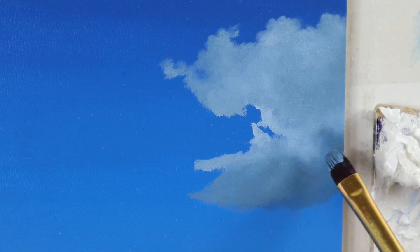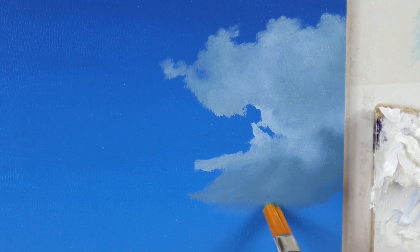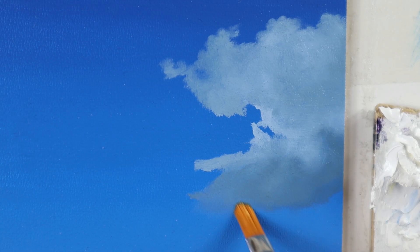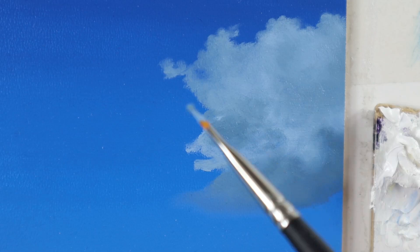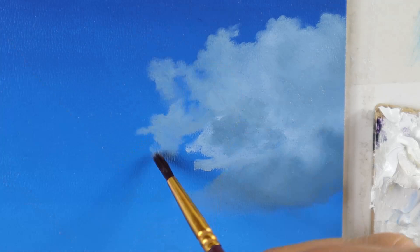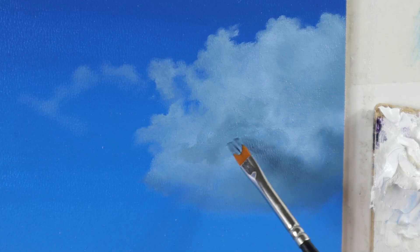Then comes the important lesson here. Grab a clean brush and start to rub this fresh color here into the dry color we have in the background. This basically lets the cloud emerge from the background. This is something I see people doing wrong all the time — they paint clouds like they were cut out. Not just the light areas, but also the darker areas. Clouds really do have parts of their bodies that emerge from the back, and you do this just by rubbing the fresh color into the dry background.